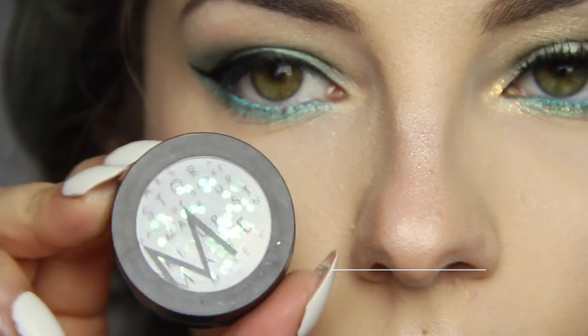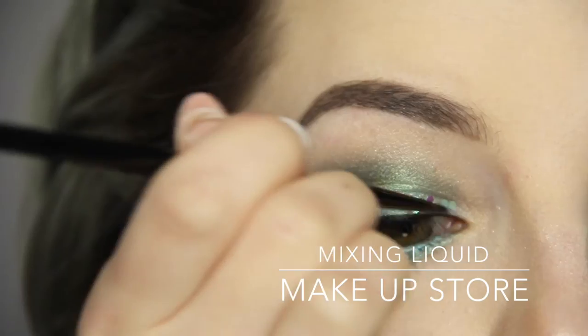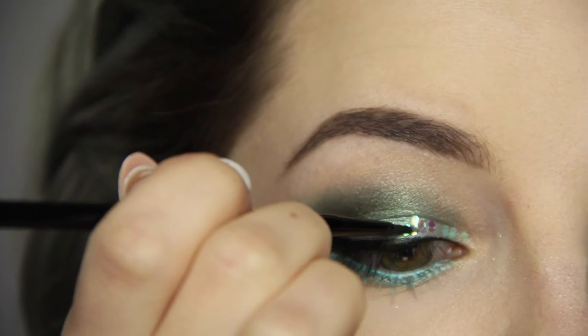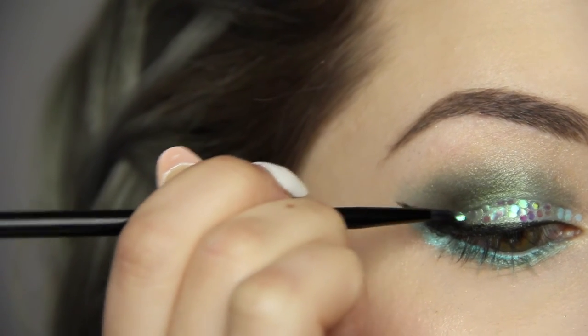I use large glitter flakes to create a fish scale effect over the eyeliner using Makeup Store mixing liquid and a liner brush — so gorgeous. They're teal and have a slight duochrome effect that turns into somewhat a pinkish purple, so it really resembles the ocean for me.